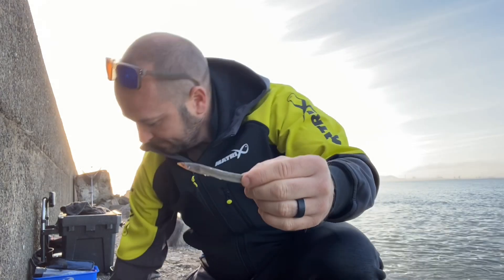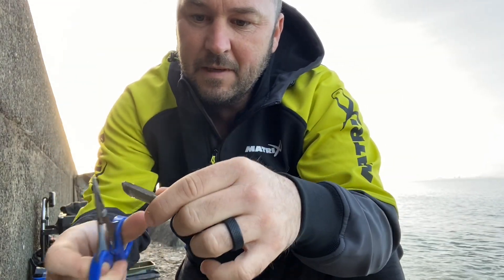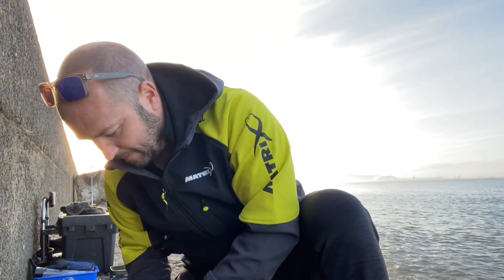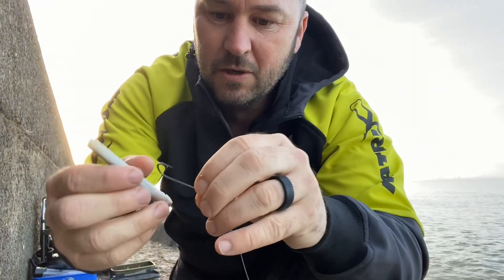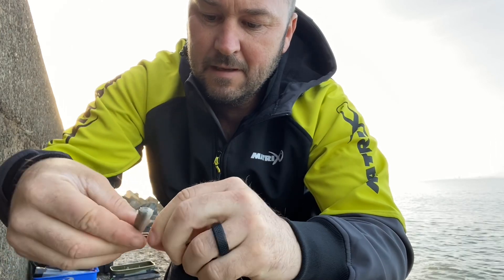I'll take my sand eel and just nip him under the gills, on the back of the tail. Just a quick and simple way of doing it. So there's your hook — just pass it underneath the belly and bring it back round.